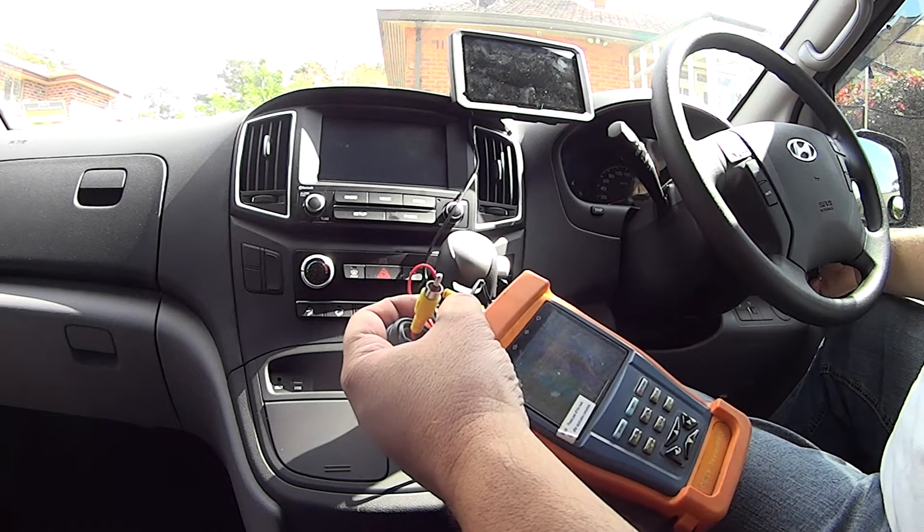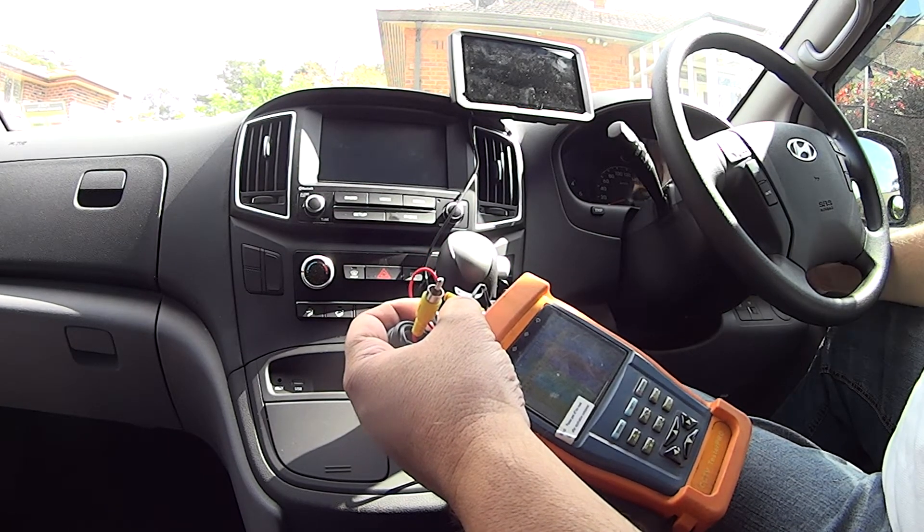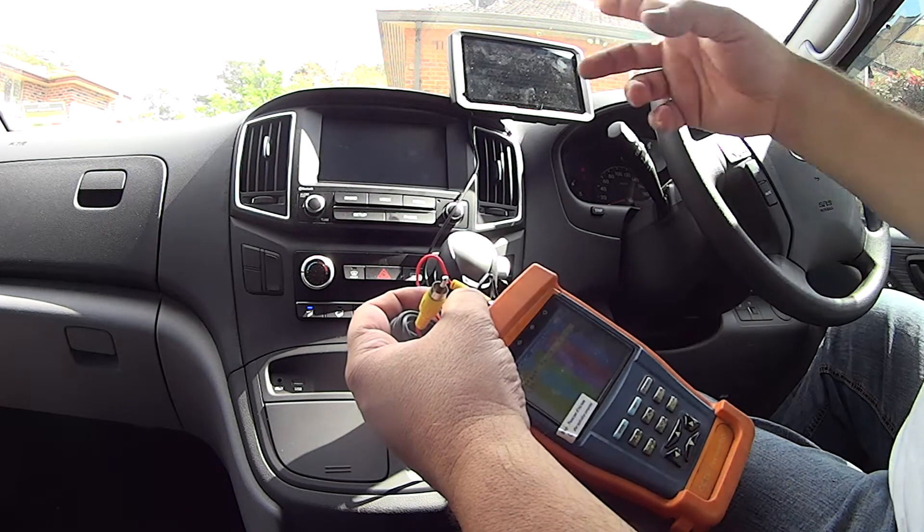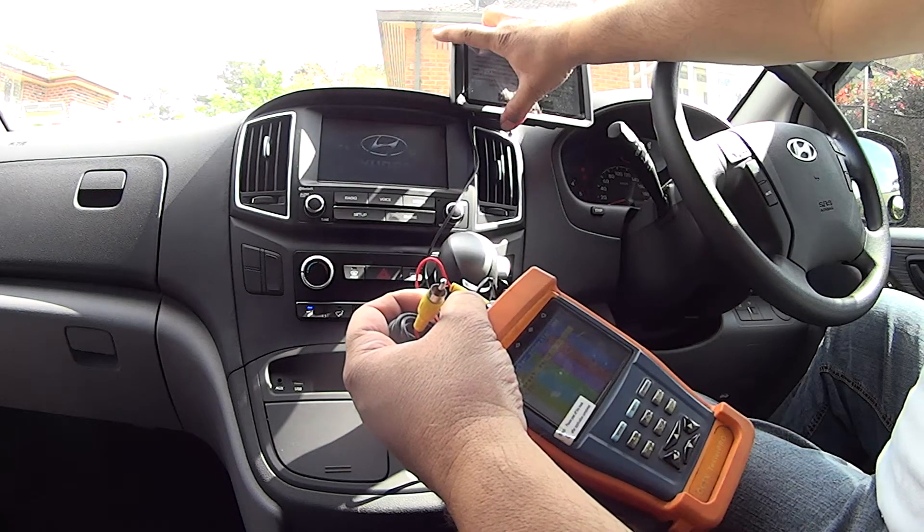What I like about this GPS is when I put in the cigarette lighter it comes on with the car and it goes off with the car. I'm just going to turn it on - it comes straight on with the car, as you can see from there.